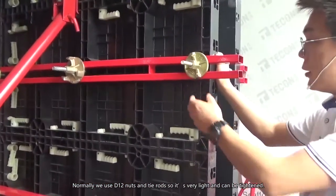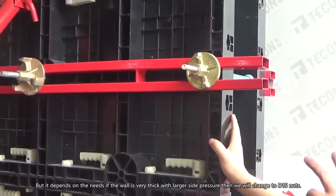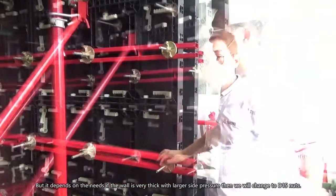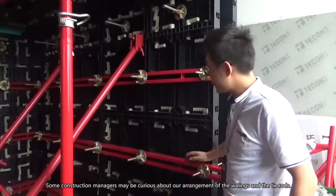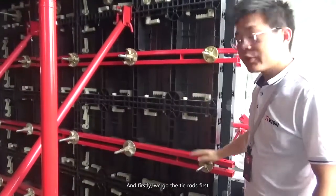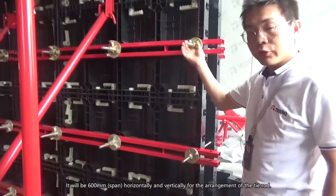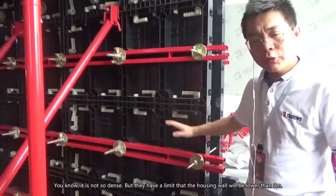It's very light and can be tightened easily. Depending on your needs, if the wall has a larger size and greater side pressure, you can change to D50 tie rods. Some construction managers may be curious about the arrangement of the wallings and tie rods. The tie rods are spaced 600mm both horizontally and vertically, so the arrangement is not too dense.